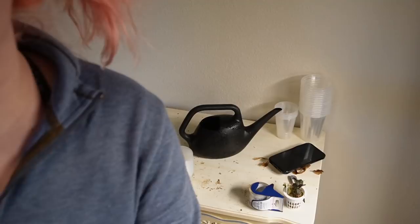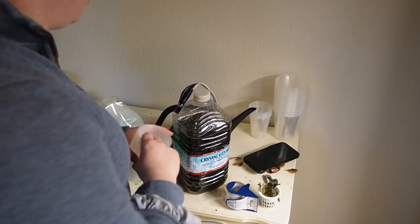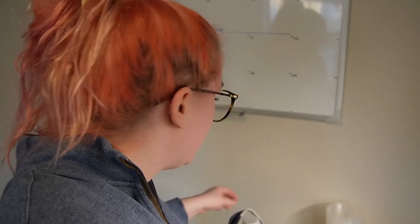Alright, I watered everything and it's all dripping, so now we're going to mix my fertilizer. This is my 4-10-3, and this is my Liquid Art — this is the key thing today. Based on images I saw online, what my plants are doing looks like a nitrogen deficiency, which makes sense because I've just been feeding them 4-10-3, which is super high in phosphorus.